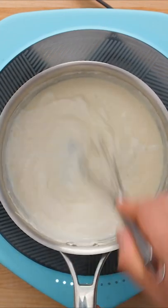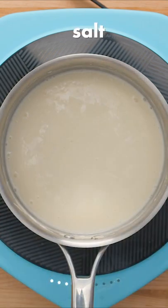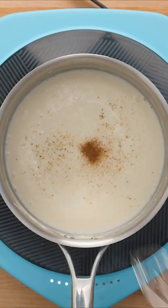The last portion of milk was the easiest to combine since we had already beaten out all the lumps earlier. Then we seasoned with a little salt and pepper, plus the not so secret ingredient — nutmeg.